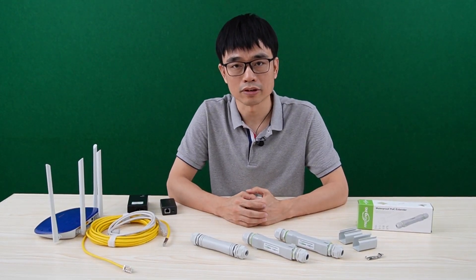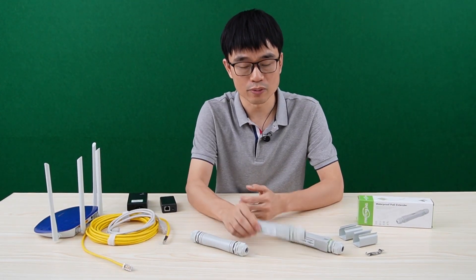In this video we will talk about the improvement of the 1in1NOW PoE extender standard.